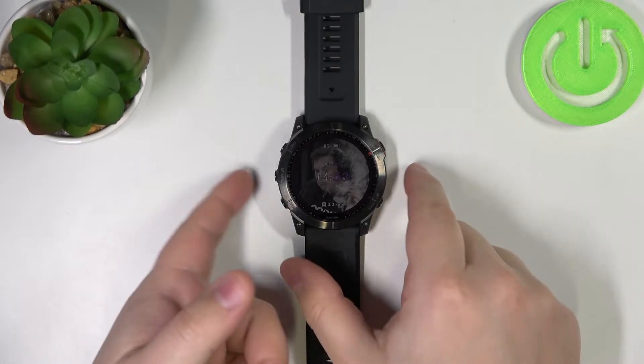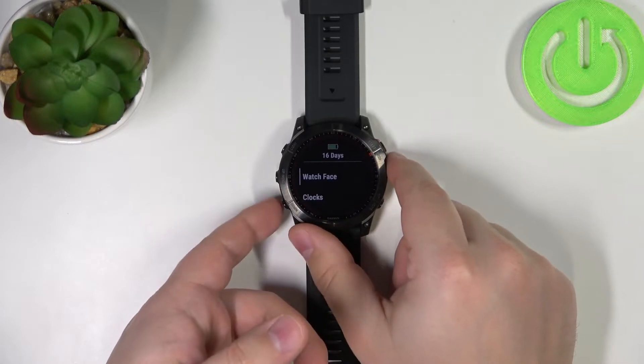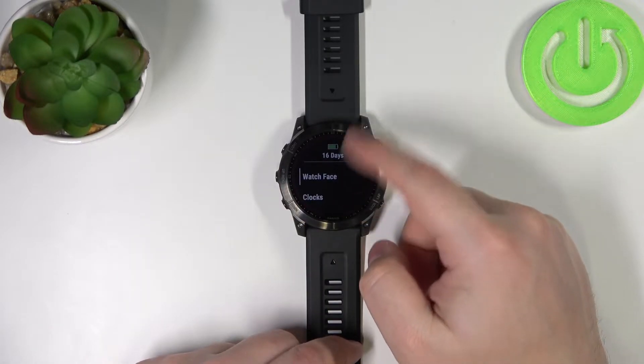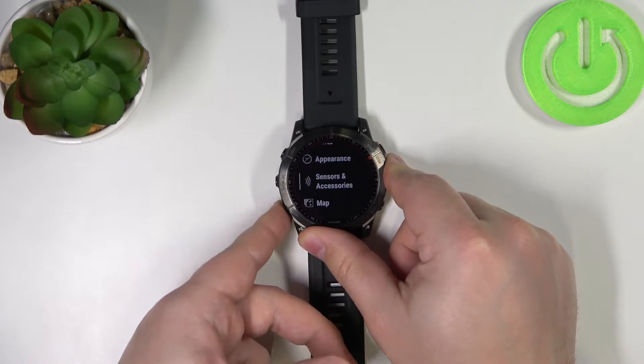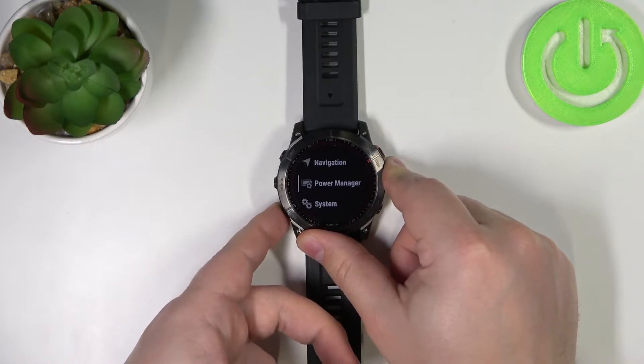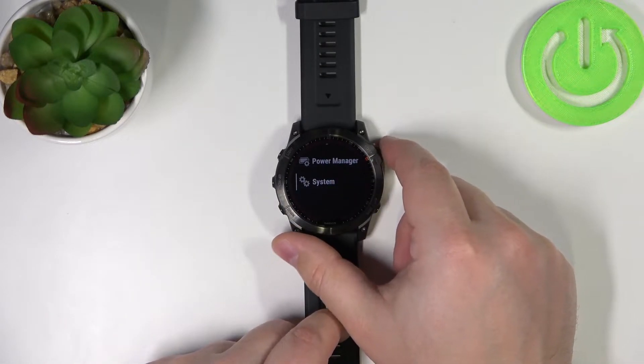First, we need to press and hold the up slash menu button to open the menu. Once you open the menu, you can scroll down by using the touchscreen or pressing the down button. Scroll down until you find the System option, then select it by tapping on it or pressing the start slash stop button.